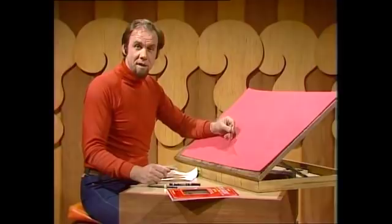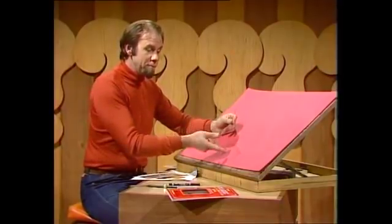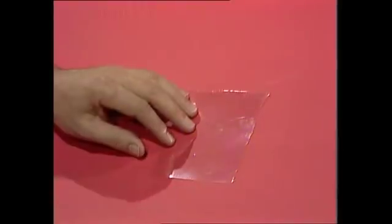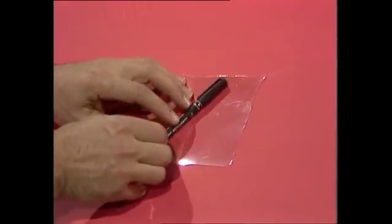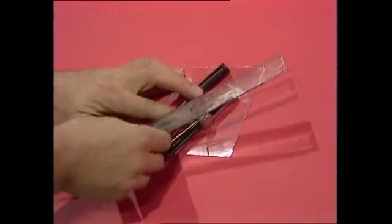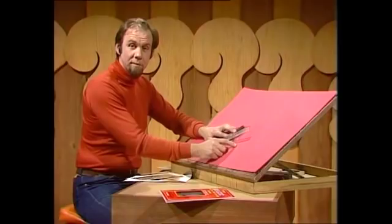You can be a fantastic designer. It doesn't require much — only a bit of plastic from a shirt box, even a plastic bag will do, and the sort of felt pen that has a nice fine tip, a pair of compasses, a ruler, and some paper. That's all you need.